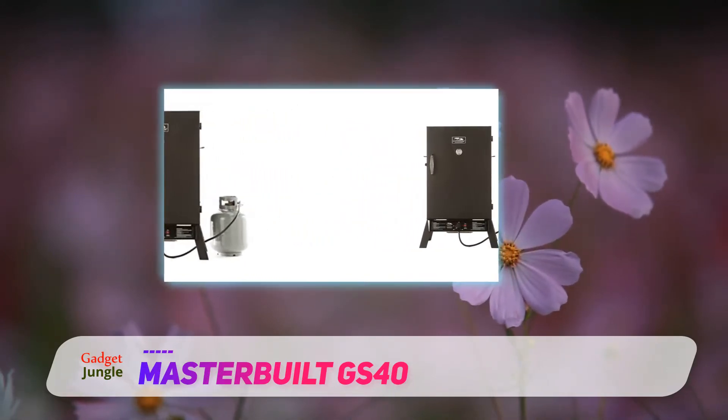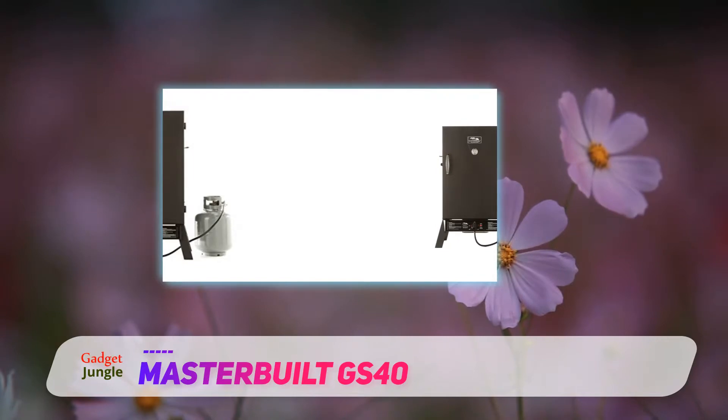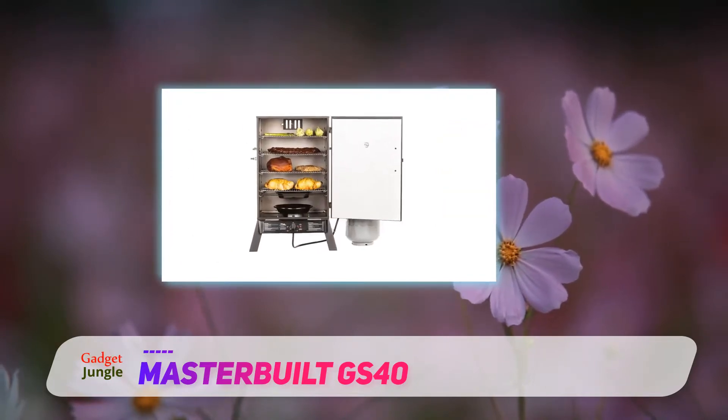Finally, we love this smoker for its black powder coated outer shell, which is a standard classy finish to blend in the design.